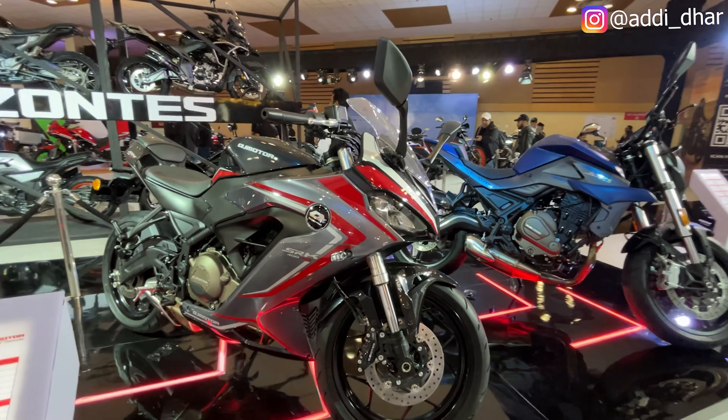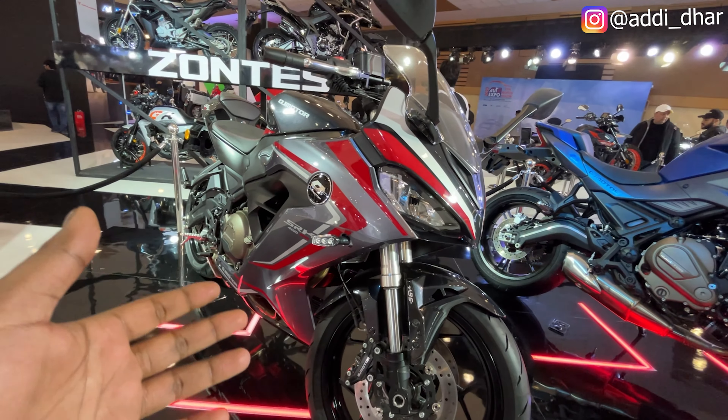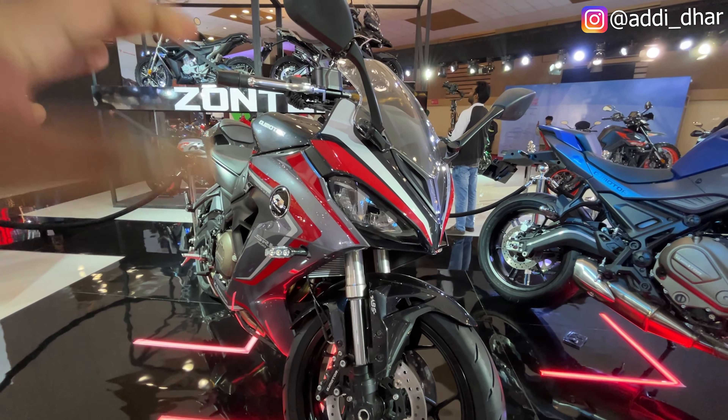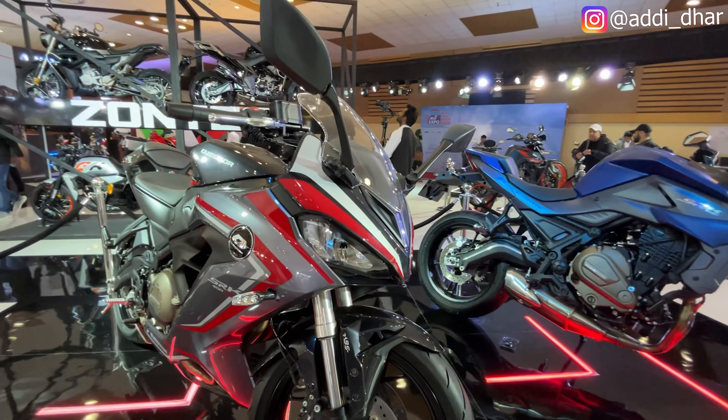Hello friends, welcome to my new vlog. This will be the Cuger Motors SRK 400. Now, this is the R400 — it means that the SRK 400 is like this. It means that it was naked. This is a fully faired version.